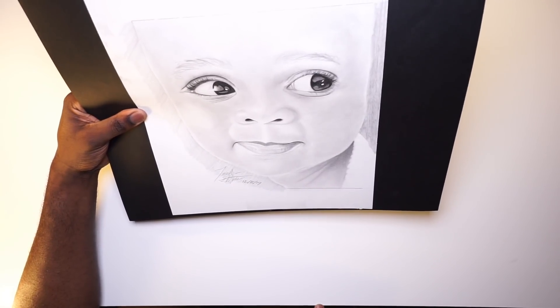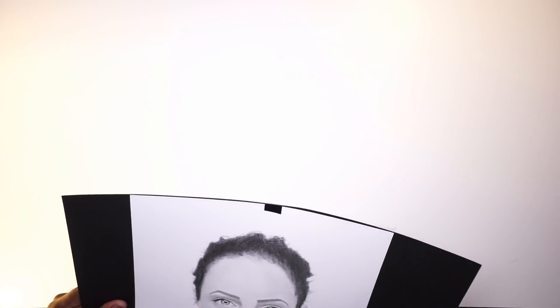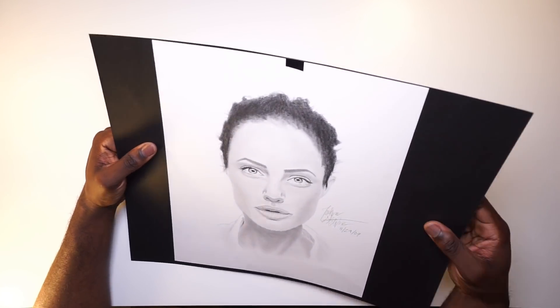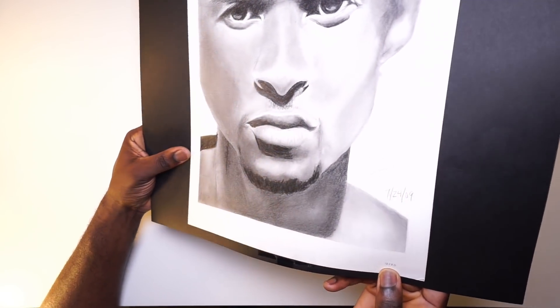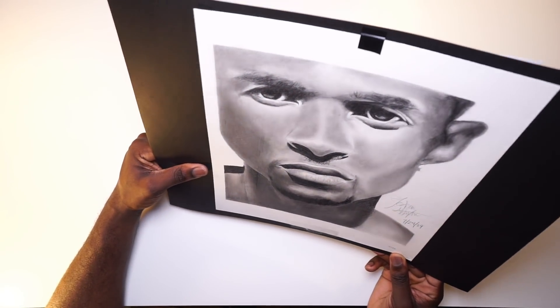Next we have some more celebrities — I loved drawing celebrities back then. This is Angelina Jolie; this was a quick sketch for me at that point, which was still a lot of effort. On the back side we have Usher, and something I did here that I don't think I ever did again was write how long it took me — this was 12 hours and 20 minutes, in 2009.